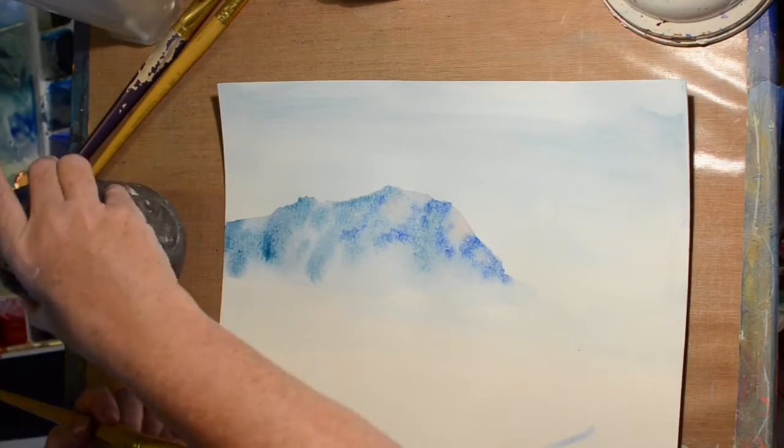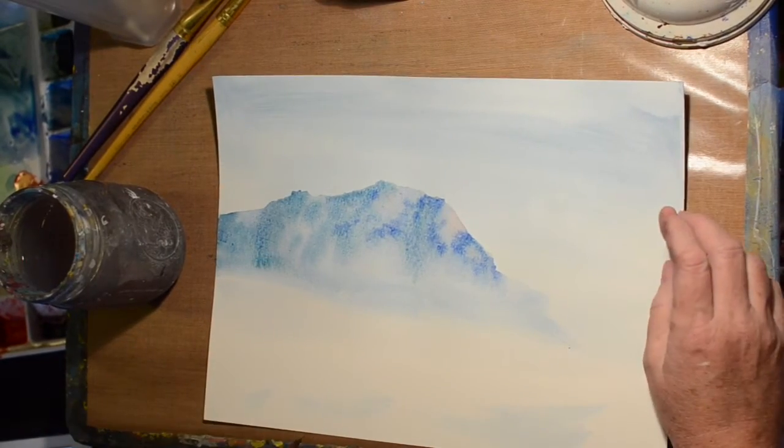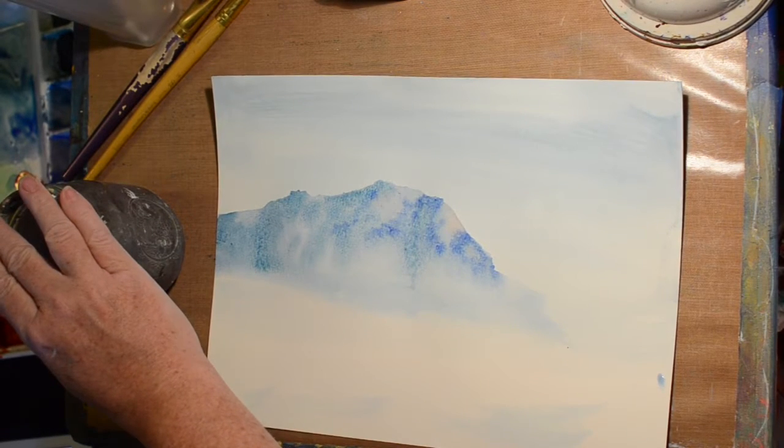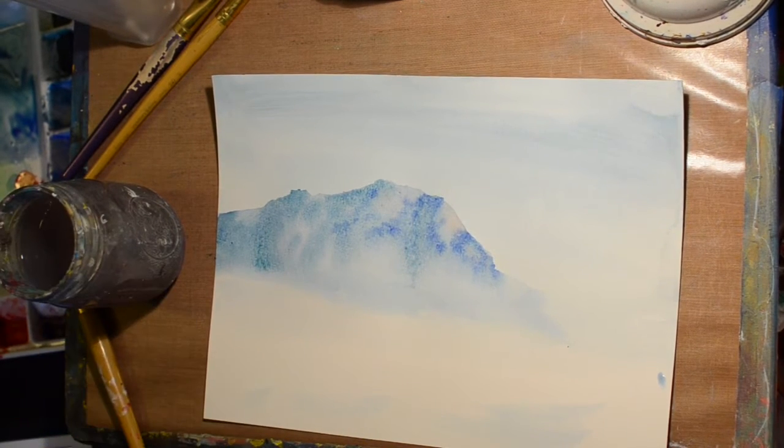I shouldn't have the water above my paper because it tends to drip and that can mess up your watercolors. I just blended out the bottom of that so it didn't look weird.